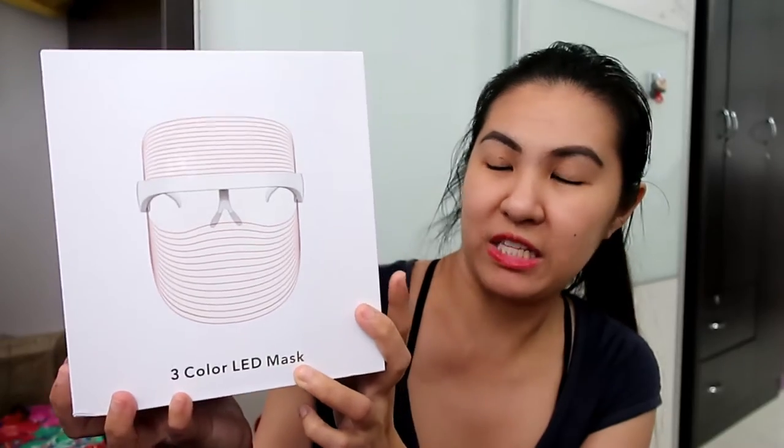You're having your skin treatment while you're walking or doing your chores inside the house. I'll just show you — this is the box. It's just like those Apple boxes. It says here: 3 Color LED Face Mask.